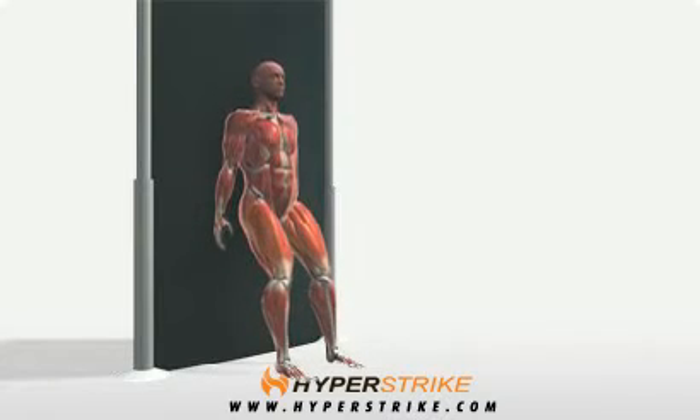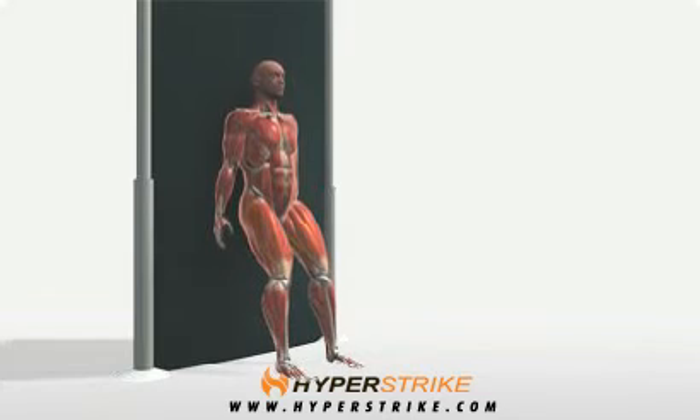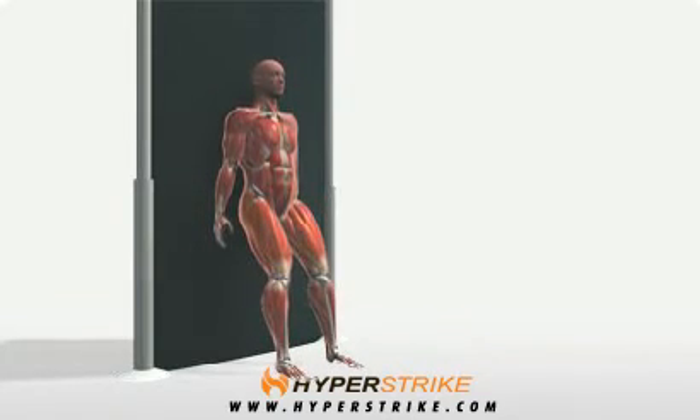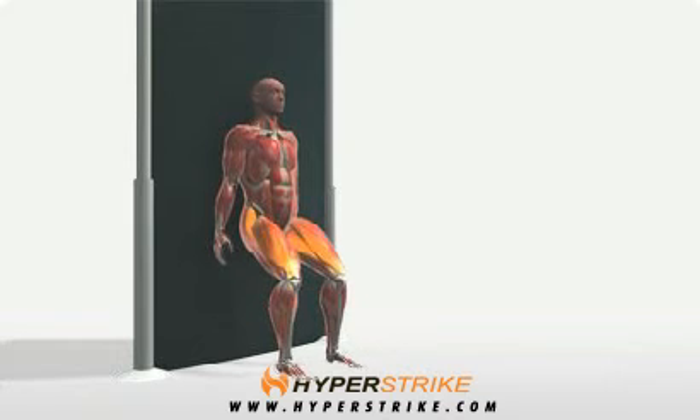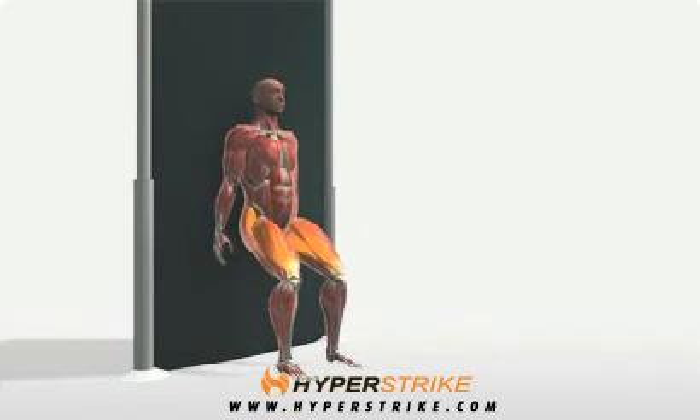Lean against a wall with your feet placed 12 to 15 inches in front of you and about hip-width apart. With the entire back against the wall, slide down until your lower thighs are nearly parallel to the ground. Carefully push back up to the start position.